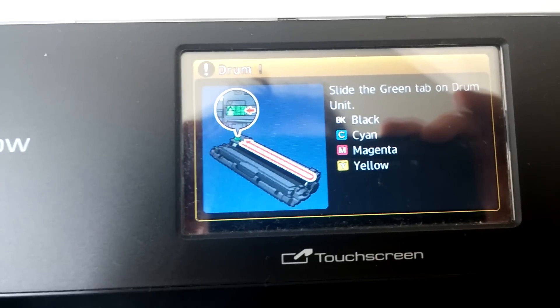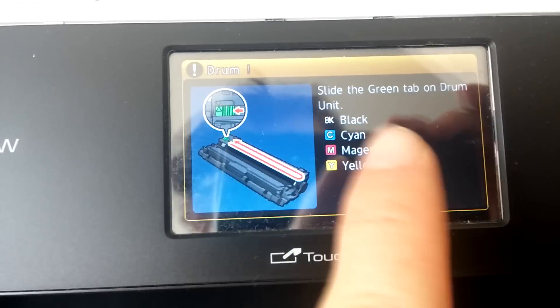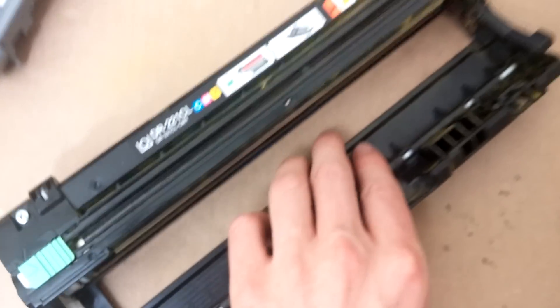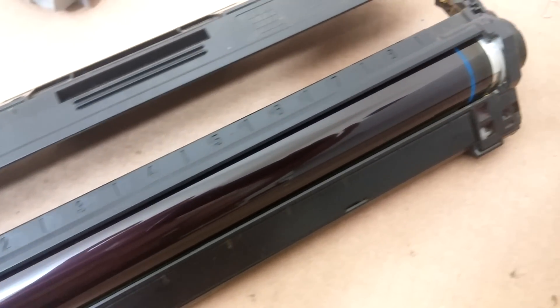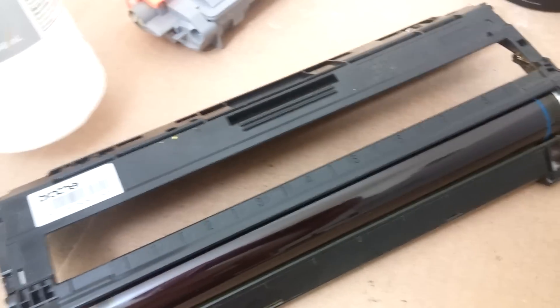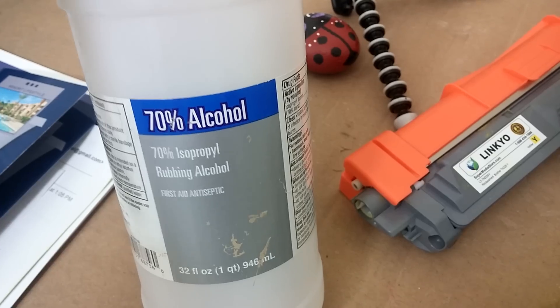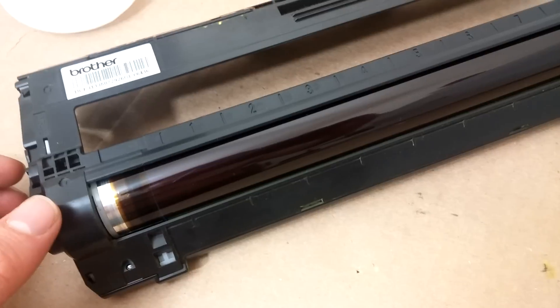It tells you to slide the corona wire, which is what this is on the drum unit. So what I did was I actually cleaned this drum here. I highly recommend using a photo lens cleaning kit — you can get one at a photography store. And then use as close to 100% alcohol as you can, rubbing alcohol. I actually use 70%, which is not ideal, but if you can get higher than that, that's good.